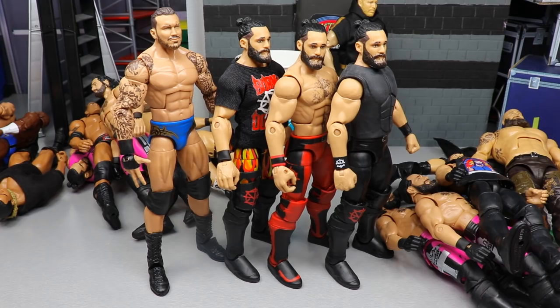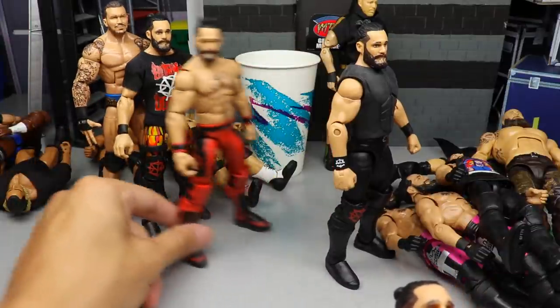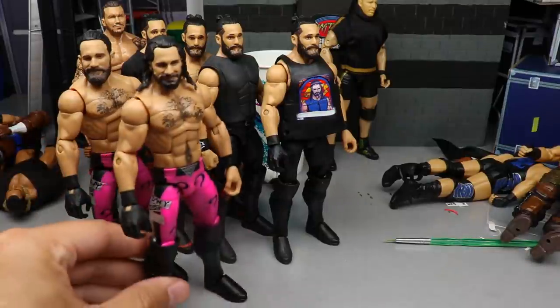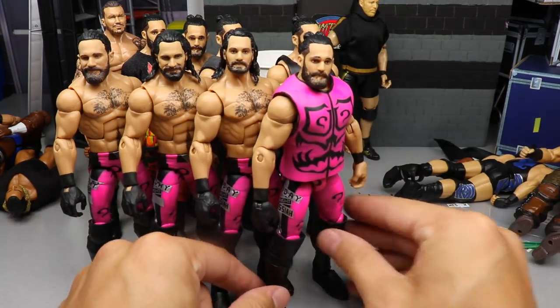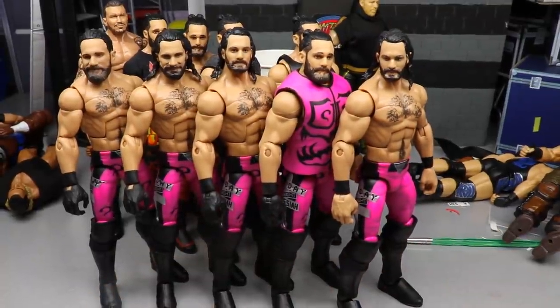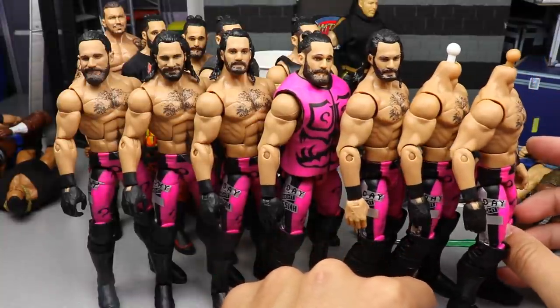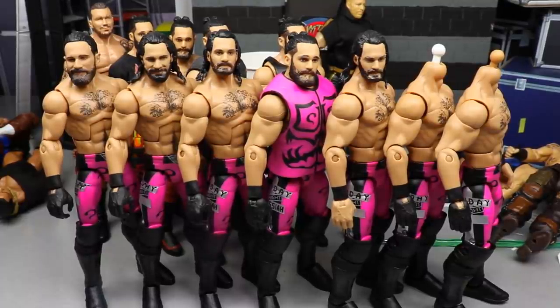Let me show you guys all these pink Rollins real quick. We have all the fix-ups: the Orton, Rollins one through four, the battle pack fix-up, the Top Talents fix-up, the serious during-match SummerSlam with the Messiah graphic, the pre-match entrance Rollins with the Messiah graphic, the fantasy gear where we acetoned all the question marks off with no gloves — kind of like a baby face style Rollins with older gear in just long pink tights — and then the two headless Rollins. Seven Rollins all the same, and that's not counting the whole shelf up there.